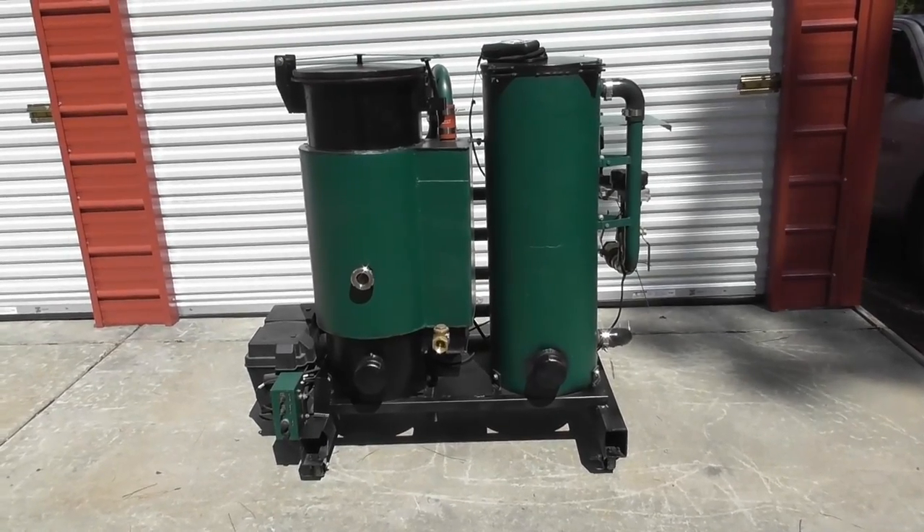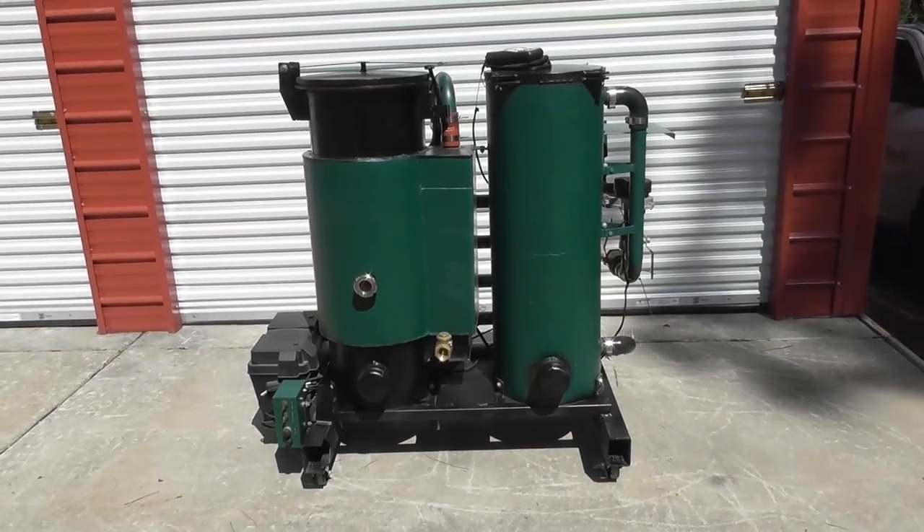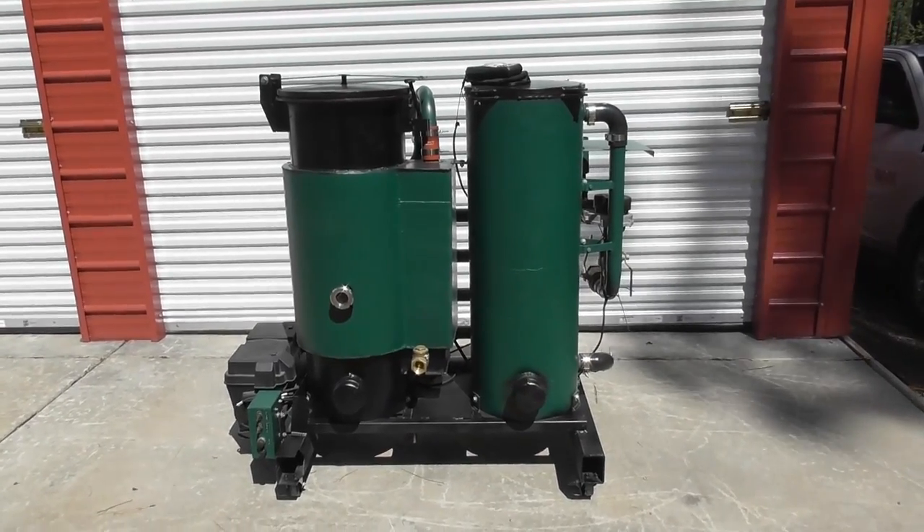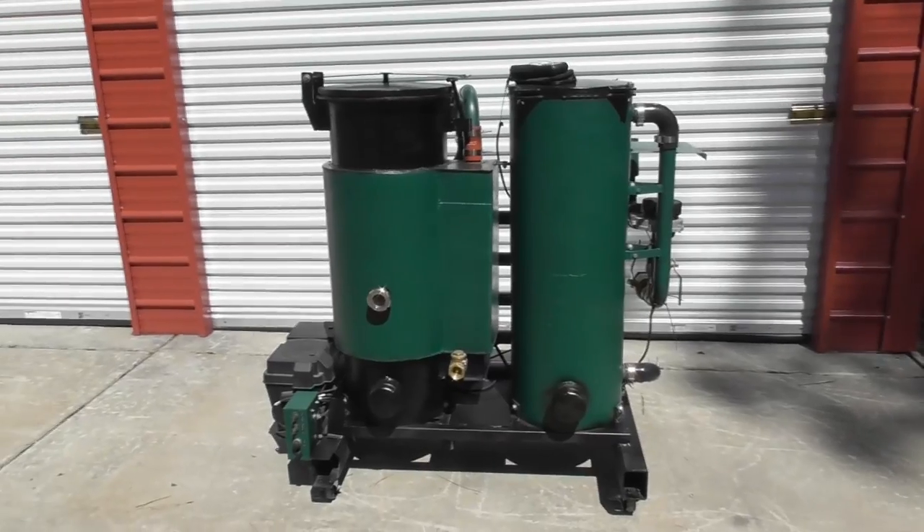Hello, everyone. Welcome back to the Wood Gas Fires Builders Workshop. As we continue on our new series for 2022, we're going to go through what we're going to be covering this year.